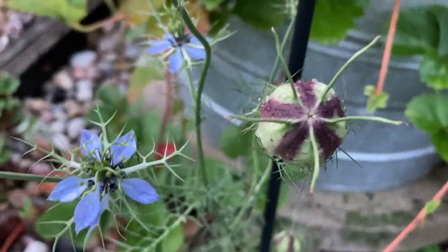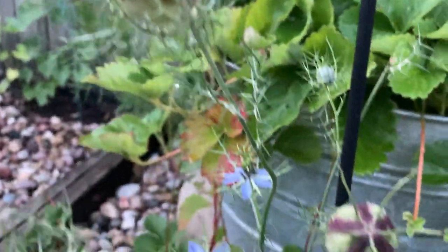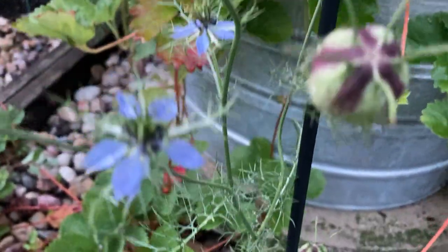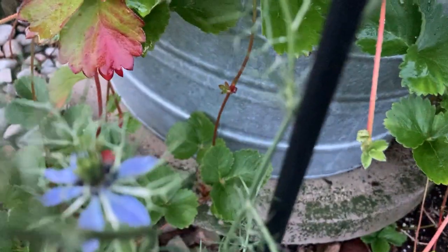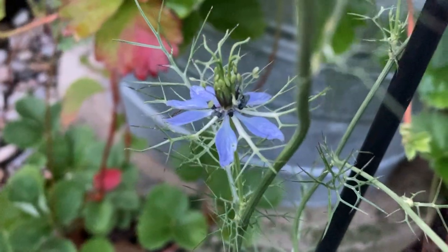These are interesting — they look like little pumpkins from outer space before they open. They are called Love in a Mist. Really interesting, right?